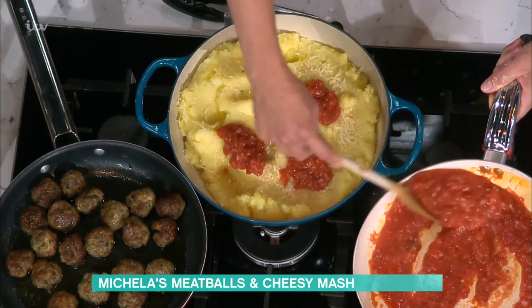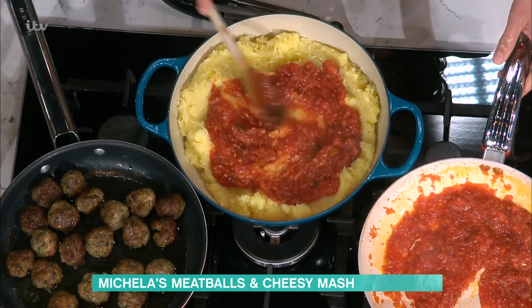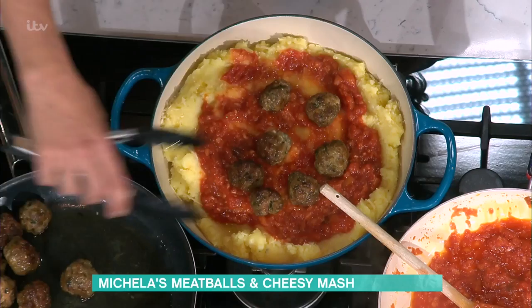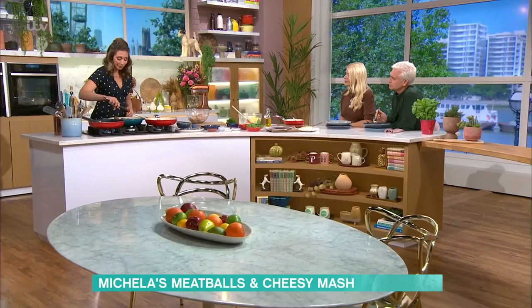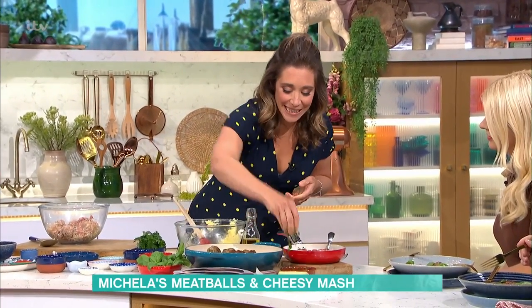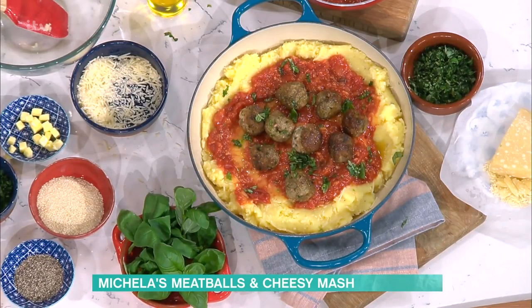Then you serve it with the meatballs on top, right in the middle of the table, and all the family can just dig in. For me, this is a crowd-pleaser — clean plates all round. The kids love it. Put a bit more herbs on top if you'd like. It's really nice to have it with mash. And that tomato sauce is a revelation. That is how I'd like to serve it — right in the middle of the table. Bit of seasoning on top, everybody dig in. I wouldn't even bother with plates — just give everyone a fork and a spoon.